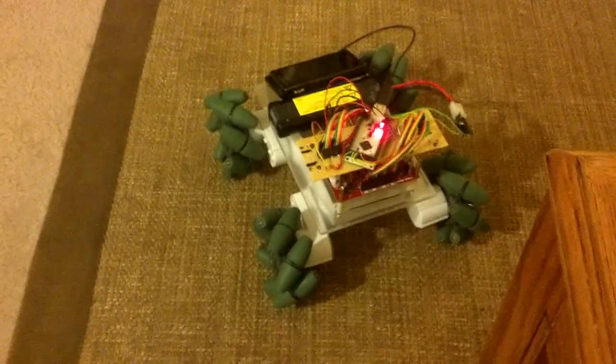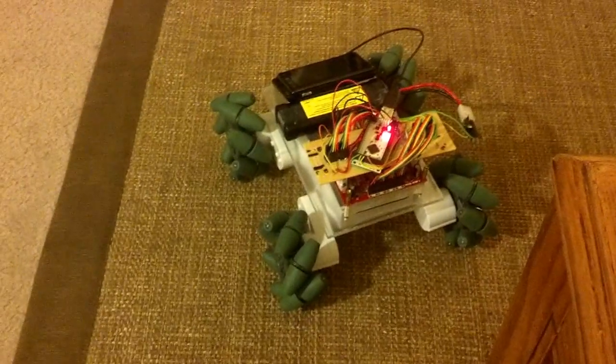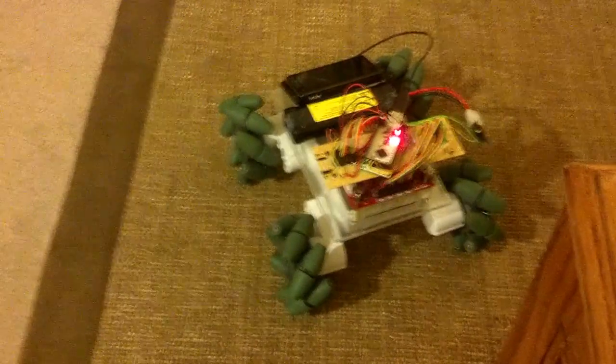So it can spin in place, or it can drive sideways. And that's by far the coolest thing you can do with it. And it was surprisingly cheap — I got the rover chassis at SparkFun for $60 and the motor driver board for $60.